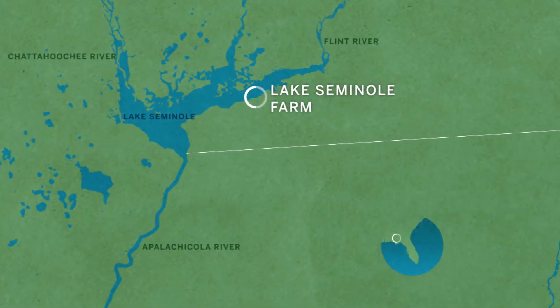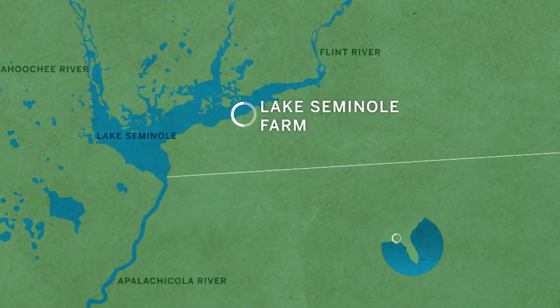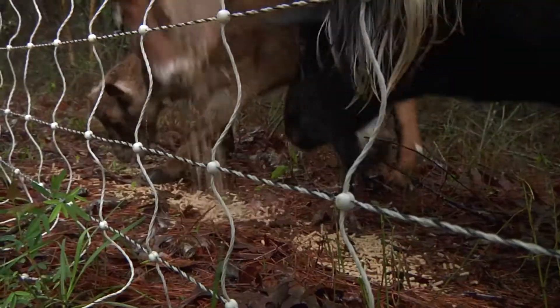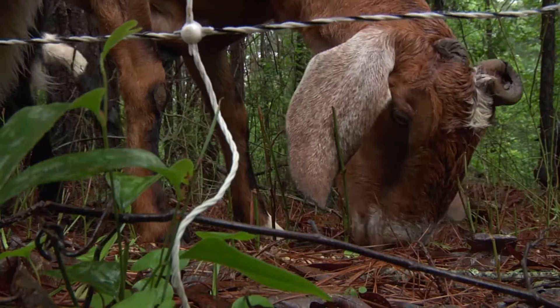At Lake Seminole Farm, we take a look at a specialized kind of agriculture for one of our few foods that is neither plant or animal. Mushrooms aren't the only way a forest floor gets cleaned. These are our fainting goats. Their normal job, as you can see, is to clear out the underbrush. It's just much safer than trying to mow it.